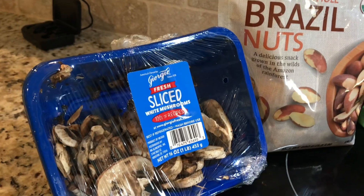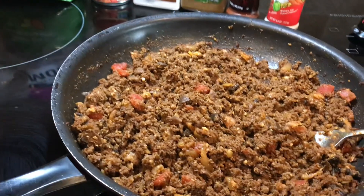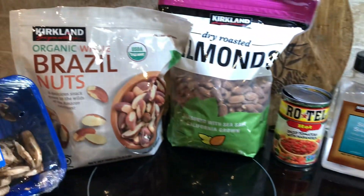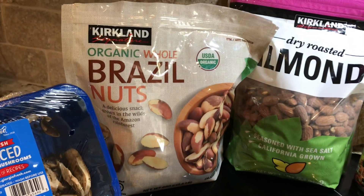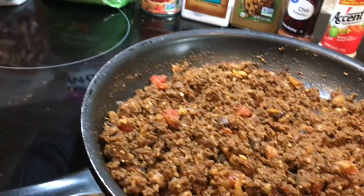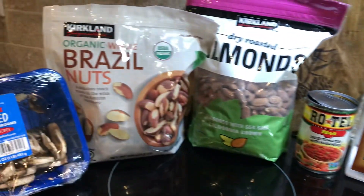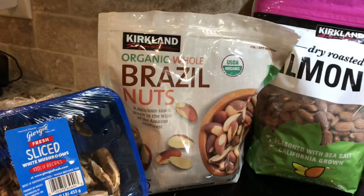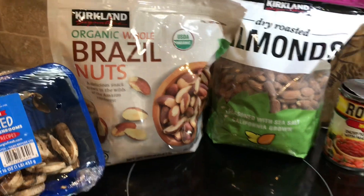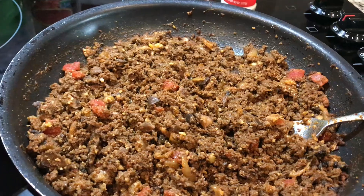These are the ingredients I used to make the meat for the tacos and nachos. I simply put the almonds and Brazil nuts in a blender, blended them very well, put them into the pot with the mushrooms, and let them cook a little bit. I also took some more almonds and Brazil nuts and chopped them up in the blender, but not as fine, and added them to the skillet with the other ingredients until they were soft.